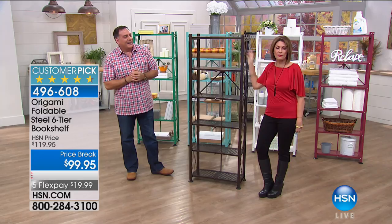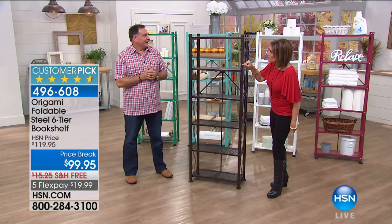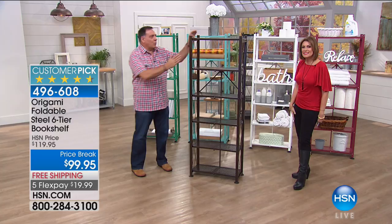So for $99.95, you're going to be able to get the foldable steel six-tier bookshelf. If you're not familiar with Origami, it is kind of like the art of paper folding, and you're able to collapse this. But when you set it up, look at how stylish this is. This is actually one of my favorites in the Origami line, and we're doing it only today with the five flex payments and with that free shipping and handling.